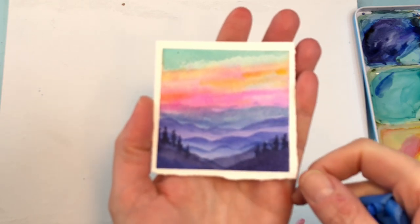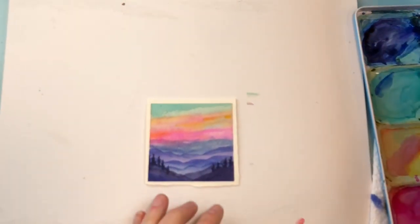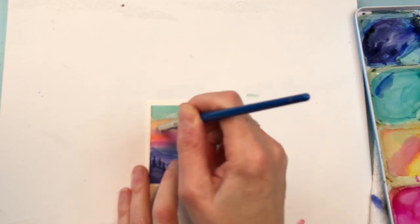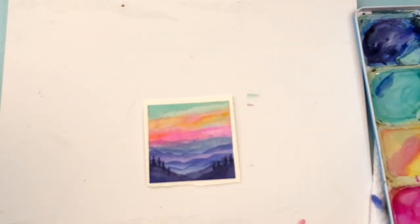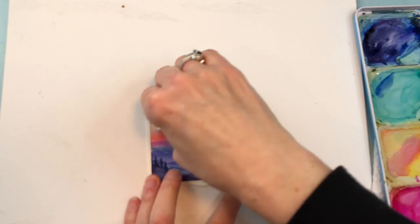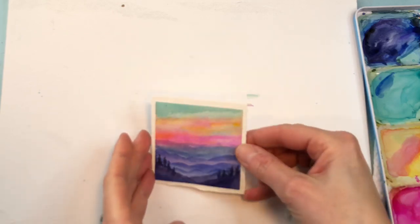You can add some clouds - if you can get the paint to lift, water down this area here, get a lot of water in here and pull it up for clouds. I'm putting a lot of water and rubbing it, and I'll grab a paper towel to see if I can lift it to make some white clouds. If it doesn't work out, no big deal - you can play around with that. Or you can just go on there with white gouache and add some white clouds. That looks pretty.